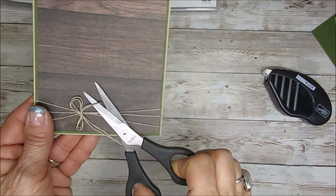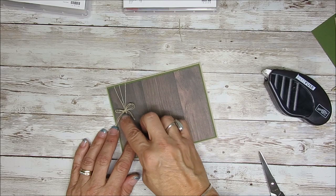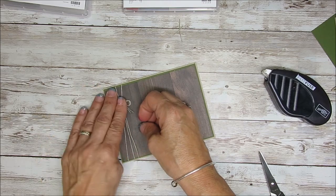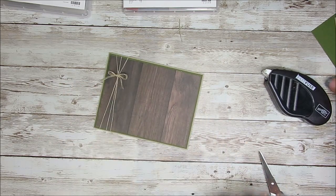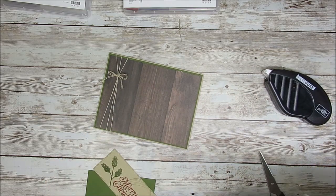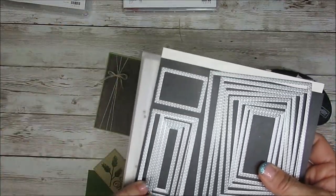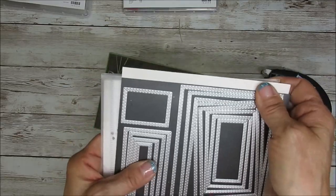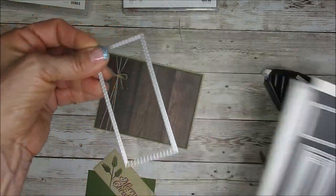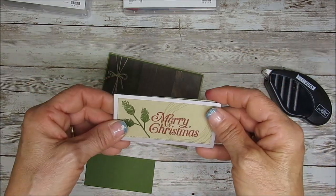Now I'm going to cut my loop right here. And another thing about this — you can always move it if it was not low enough. Now that's about where I want it. I cut with the rectangle stitch die — the stitched rectangle. This is the one right here. I'll have the measurements. It's the one on the side, the largest long skinny one. I cut that with crumb cake.